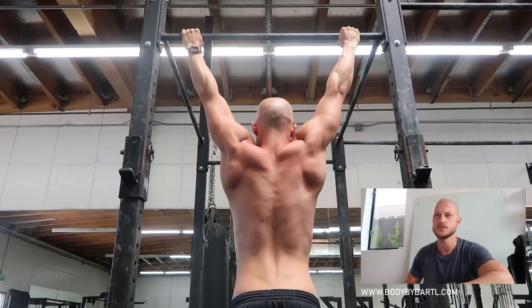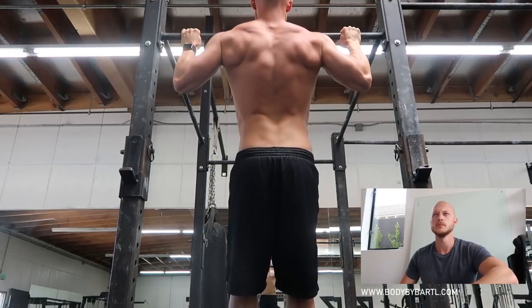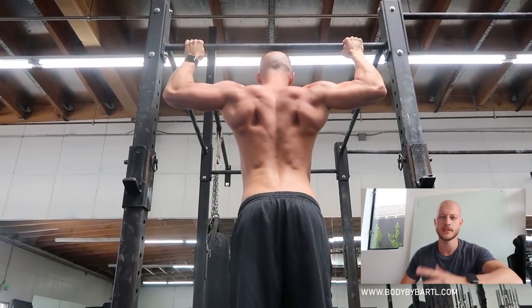You might have the same issue, and if you do, here's the solution — relax your shoulders, bring your shoulder blades down, and when you pull yourself up don't try to go in, try to go out and up. I found that I get way stronger when I really focus on full range of motion, going all the way out and down.